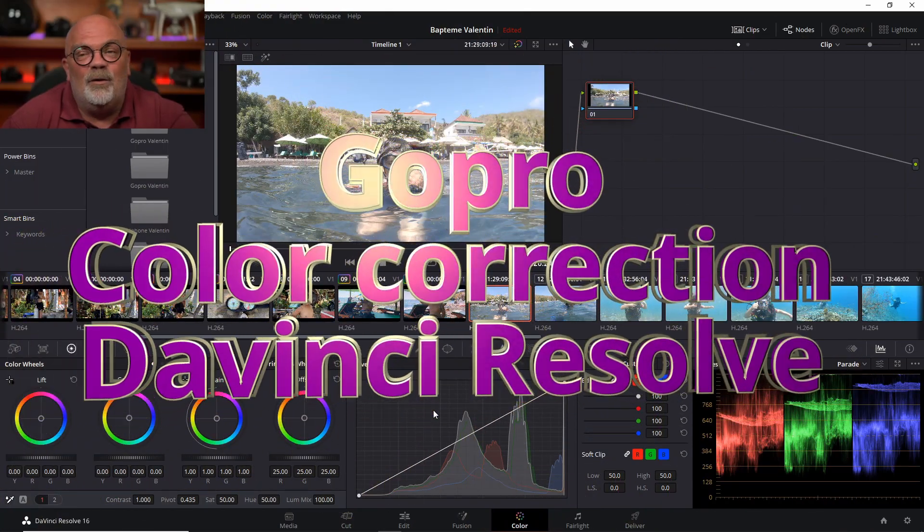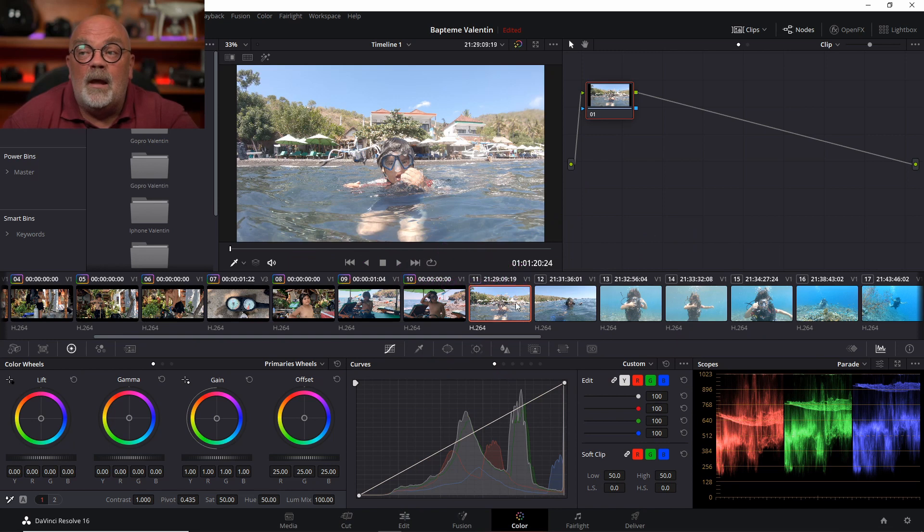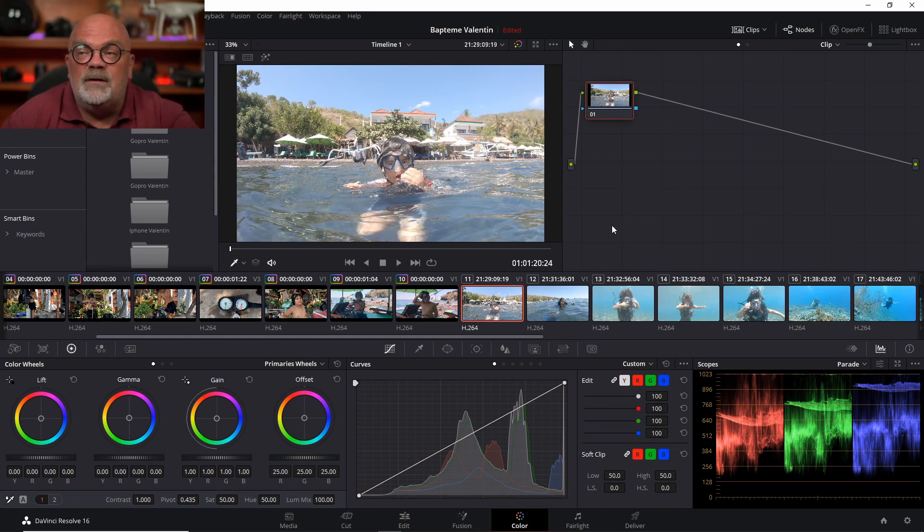Hello underwater friends. As a follow-up on the DaVinci Resolve tutorials, today we're going to try to do color correction on GoPro footage. I have a couple of lens shots and then the rest is underwater. We're going to do basic correction using the color page on DaVinci, and I'm also going to show you how to apply changes on multiple clips. I did my shots using special settings on my GoPro — it's very important to use a flat profile when you do your shots, because it gives you much more power with color correcting in DaVinci Resolve.